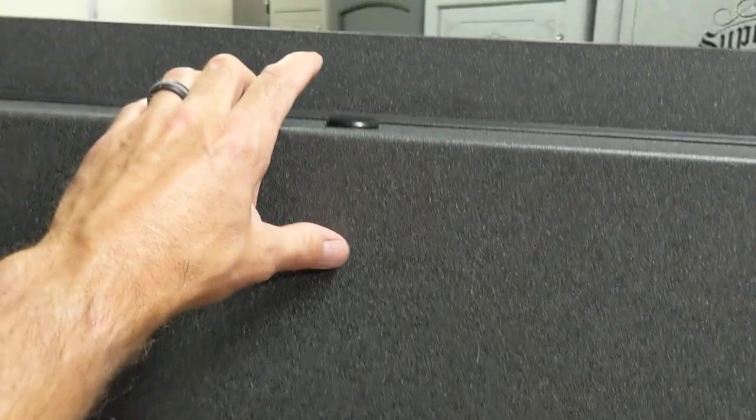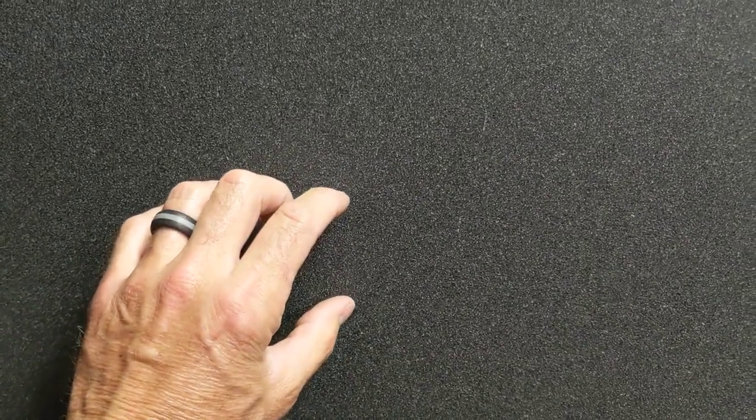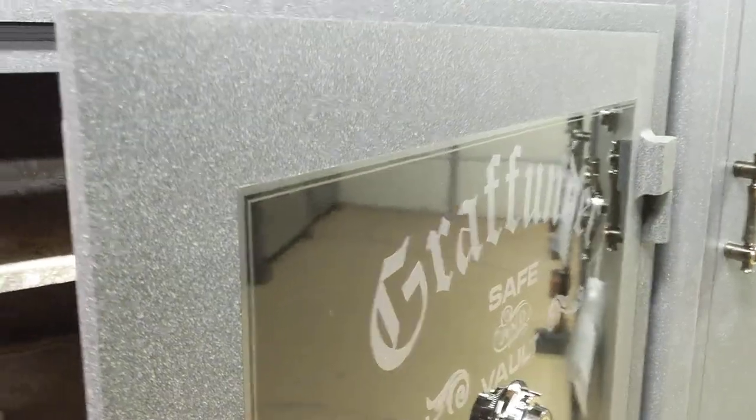If that hard plate is tampered with or removed, it'll fire this relocker up here. Also, the connector cable for all that is a piece of metal that will melt — it's soldered together and will melt at about 360 degrees. So that would fire that relocker if someone were trying to get in with a torch or something like that.